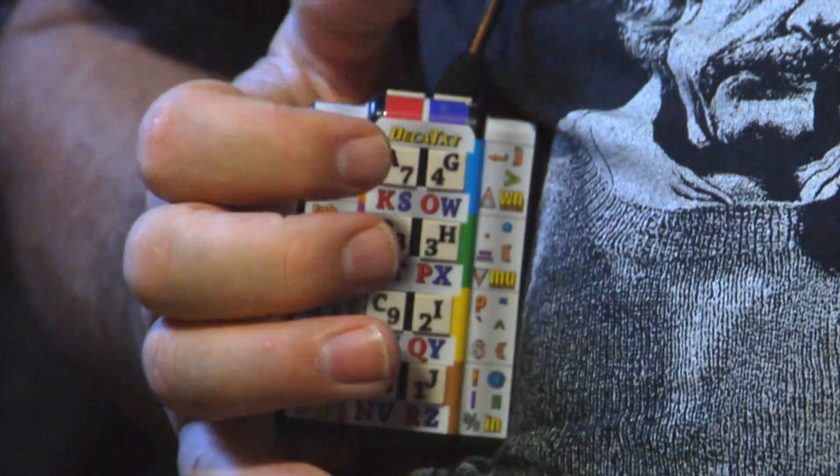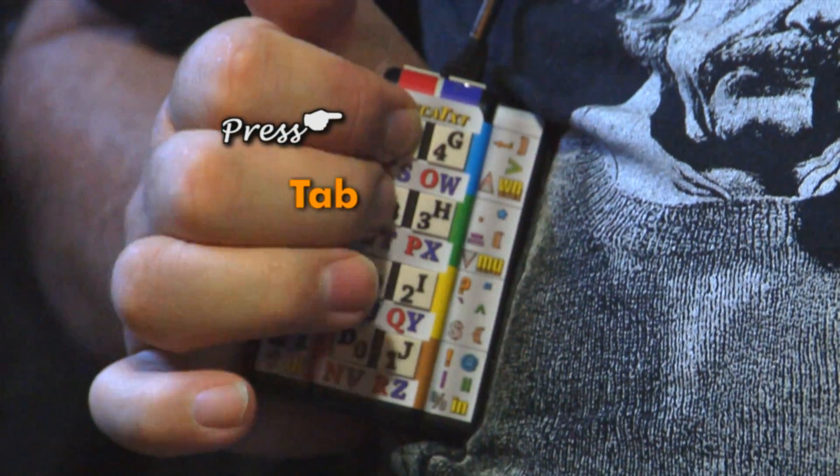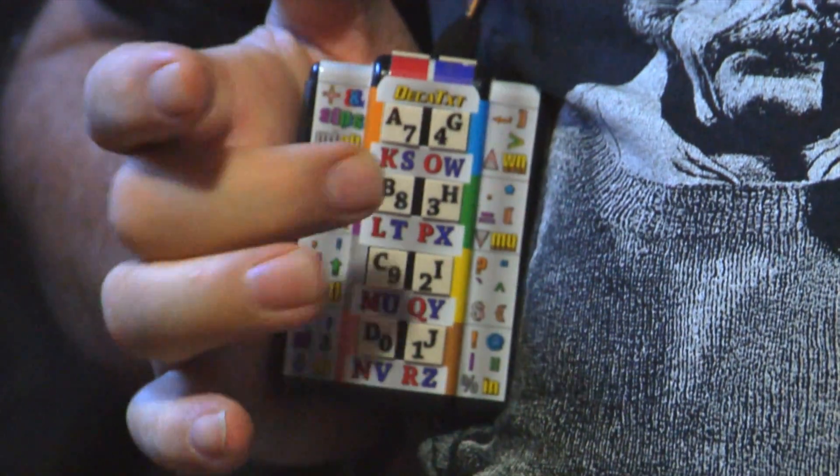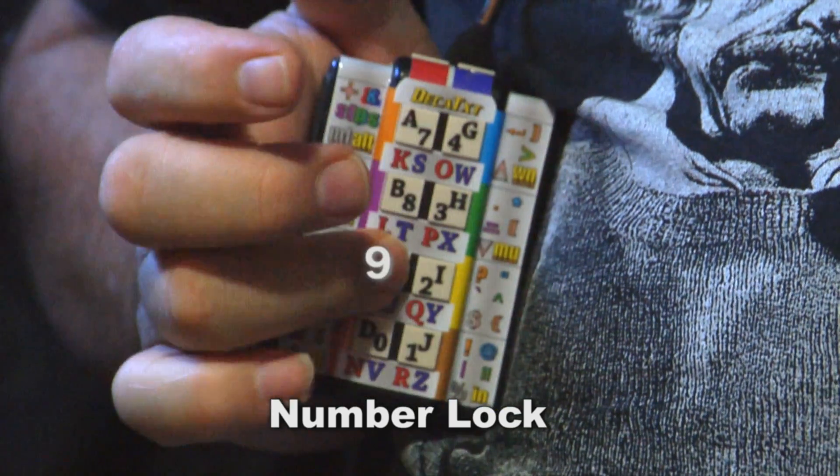Both thumbs gives you: space, backspace, enter, period, question mark, exclamation, tab, comma, apostrophe. And when you hold down L for lock and N for number, it's a single press: 1, 2, 3, 4, 5, 6, 7, 8, 9, 0.